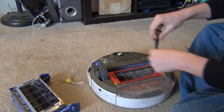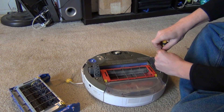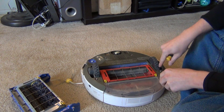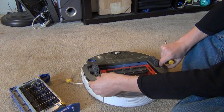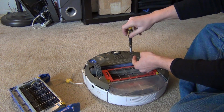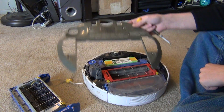These screws here — you unscrew these four first. You take off your side brush like I did, then you unscrew these four screws. You shouldn't have to take them all the way out; they come almost all the way out and then pop off. Just get all the screws loosened like that and they come right out.